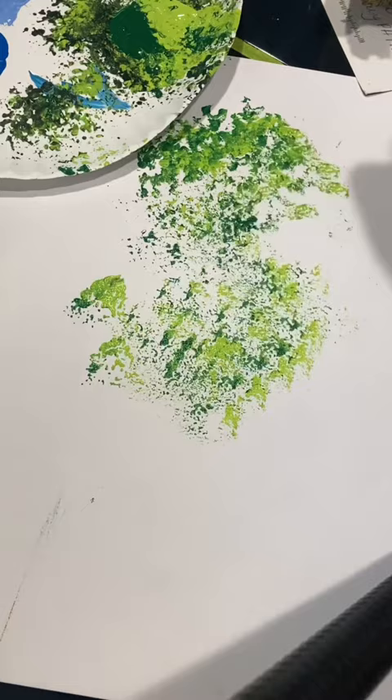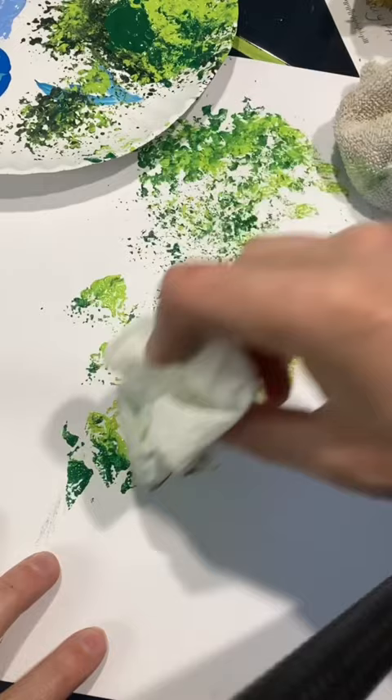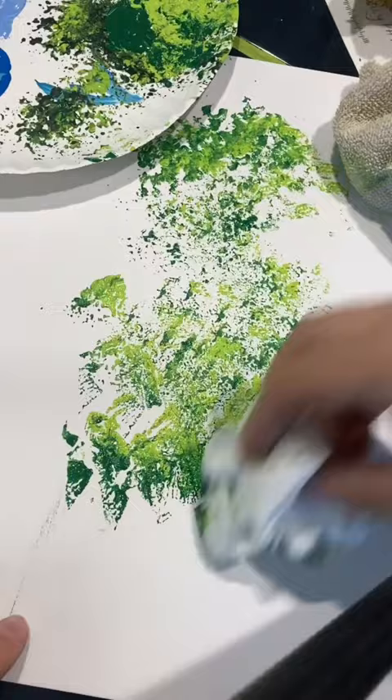Another thing you can use is a paper towel, especially if you're going for the larger texture like I did in my flower painting. Just crumple up a paper towel and dip that into dark green and light green. Look at the difference — all you have to do is bounce it. You can even use some of the points in your paper towel and they kind of look like leaves, so if you're doing more close-up leaves, that is a great option.